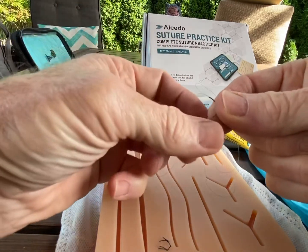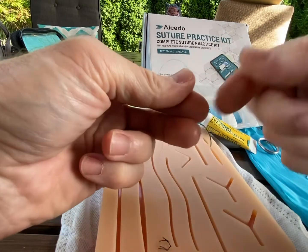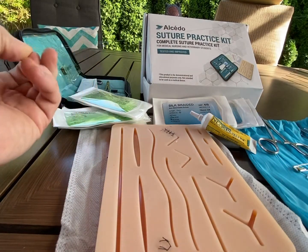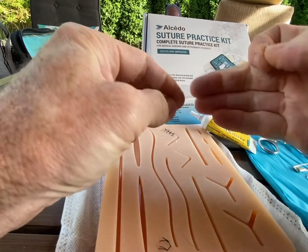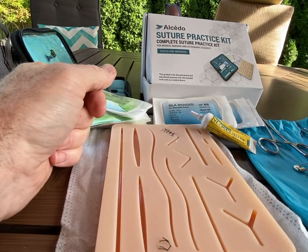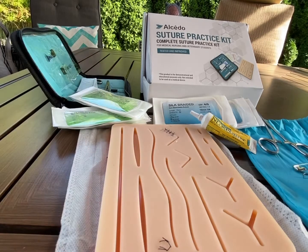The big takeaway is: if you're not planning on re-opening the wound, cleaning it, and closing it again — like you would if you were out in the woods and then came back to civilization — you better make sure everything is sterile. Because what's the good in closing up a wound with non-sterile stuff?